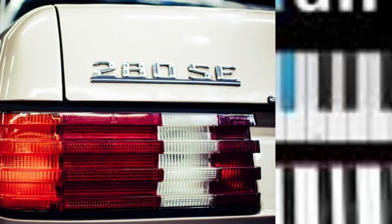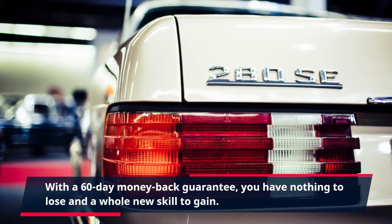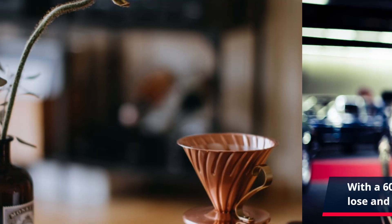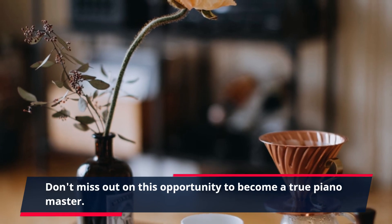Click the link in the description to start your Piano for All journey today. With a 60-day money-back guarantee, you have nothing to lose and a whole new skill to gain. Don't miss out on this opportunity to become a true Piano Master.